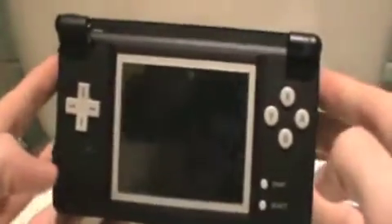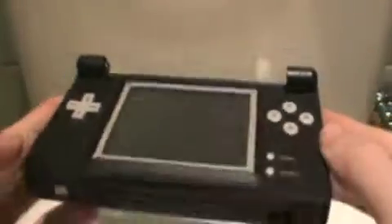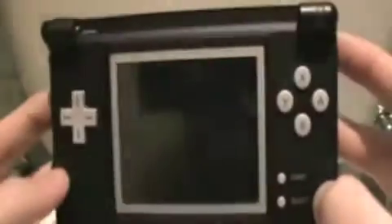Hey guys, Gamer here. I'm going to show you my little — you're probably wondering why I'm looking at the toilet. So I'm going to show you my cool mod. This is the GBA Big GBA mod. It's pretty cool.